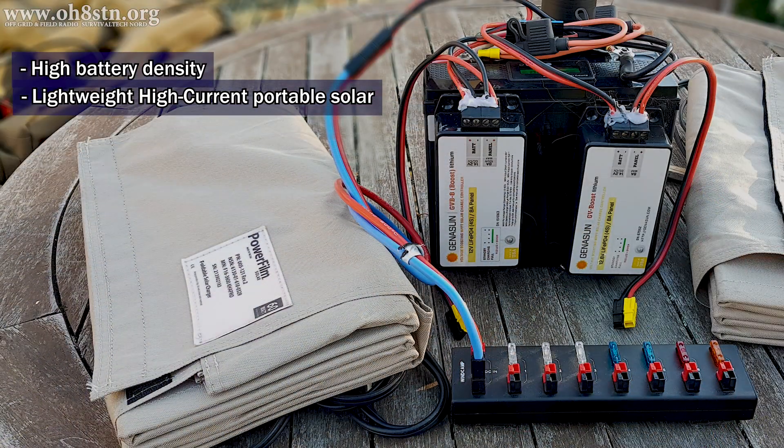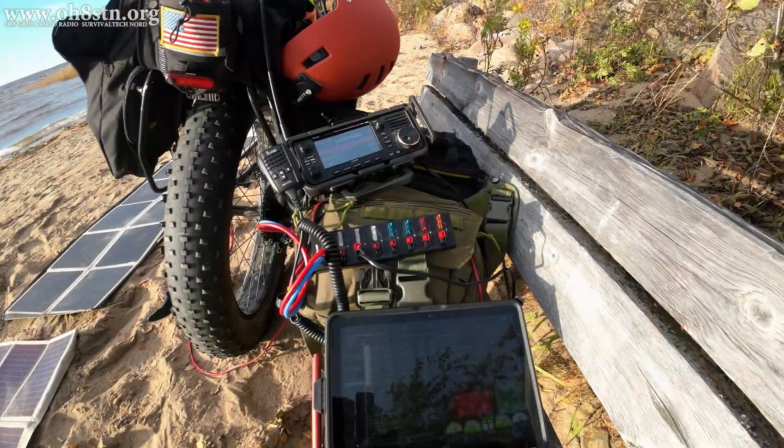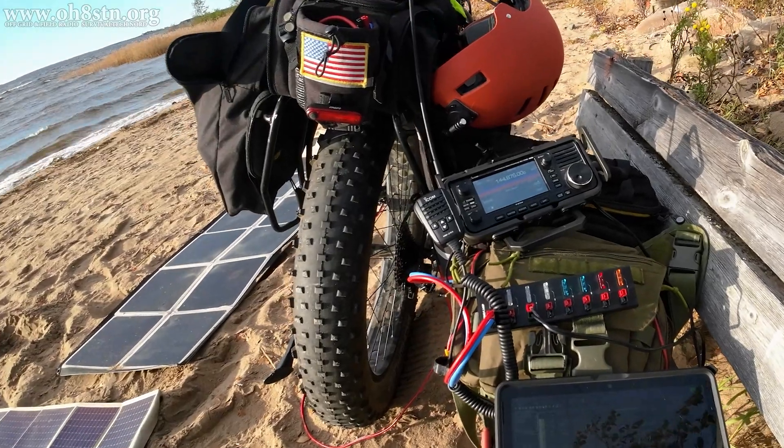Beyond this, the system needs to be incredibly easy to use. It needs to be completely self-contained, and ultimately it must be in a field expedient MANPACK configuration, making it easy to carry and deploy. Now might be a good time to go through each component of the system to understand why we chose it and what benefits we get from them.